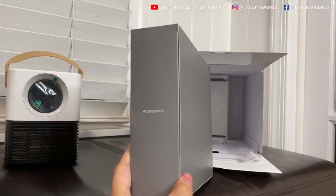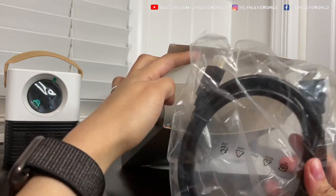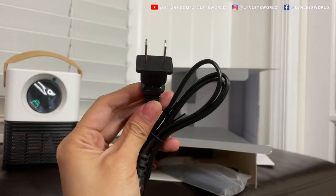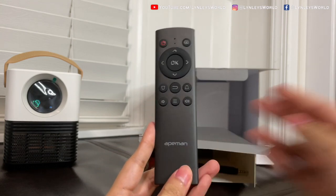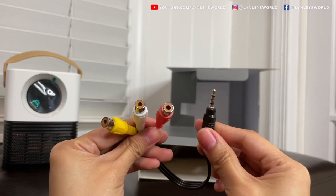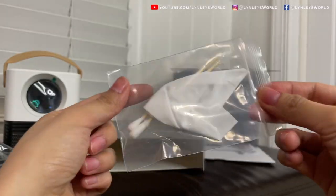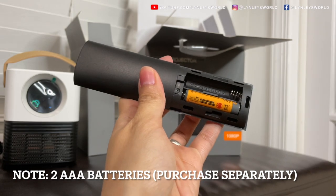And this is the accessories box. It came with an HDMI cable — they don't usually give one, so that's really cool. This is the power cable. This is the remote control, but take note, it doesn't come with batteries. This is the AV cable and the AC adapter. You will need two AAA batteries.